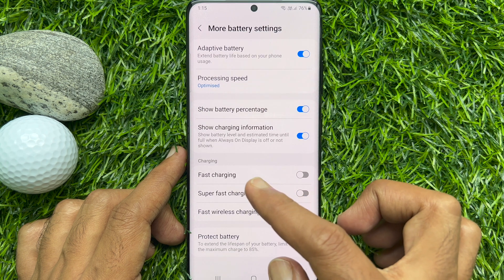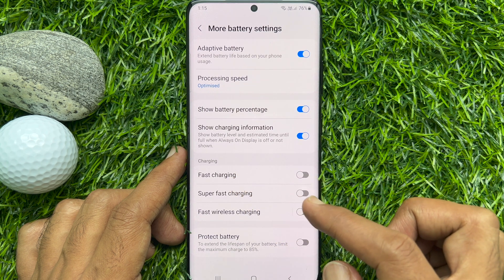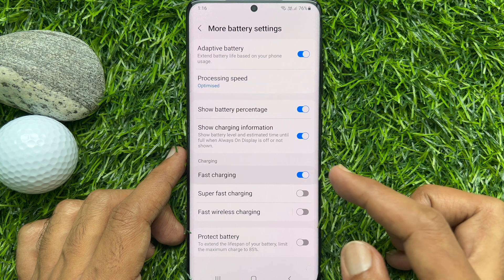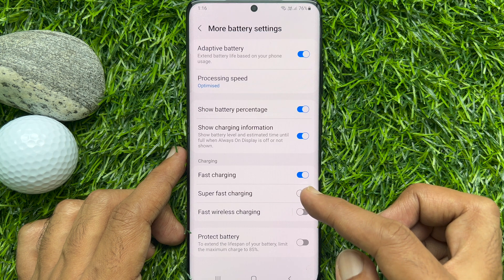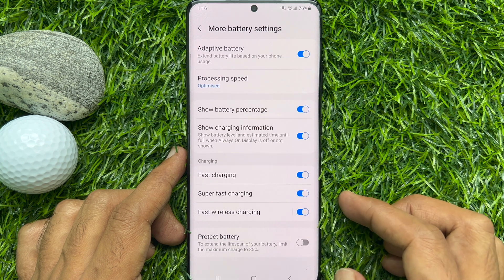Here you can enable or disable options such as fast charging, super fast charging, and fast wireless charging. To enable fast charging, just turn on fast charging. Similarly, turn on super fast charging, and also fast wireless charging.